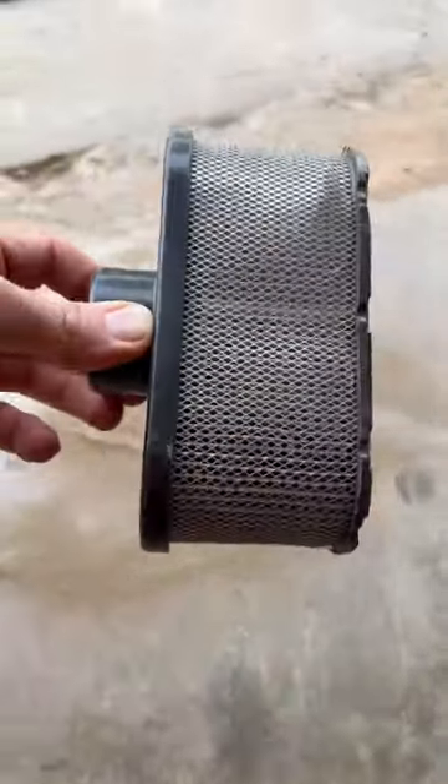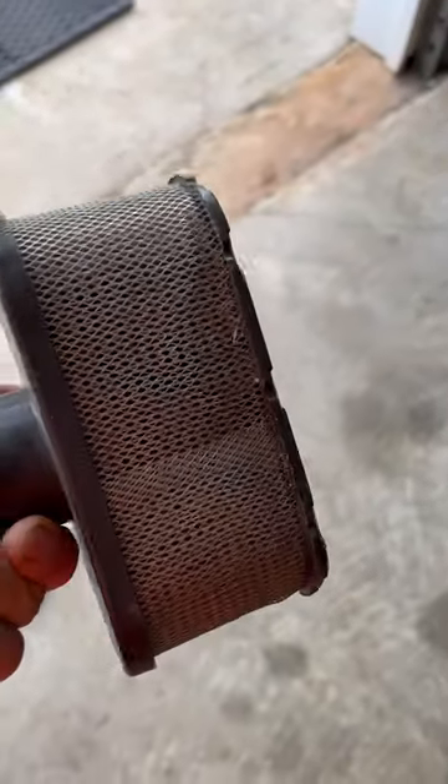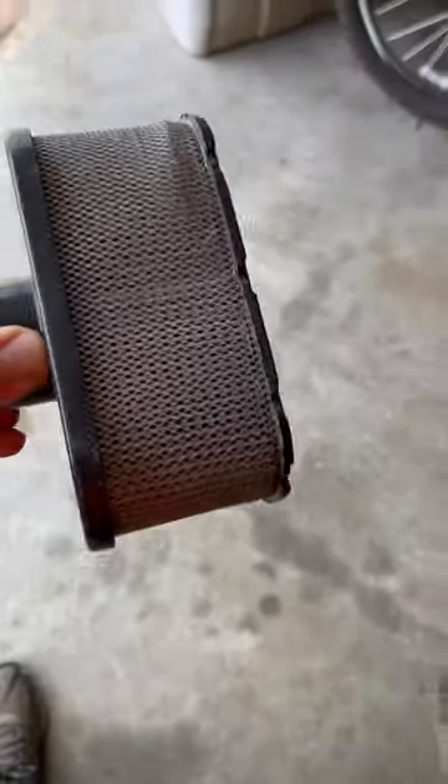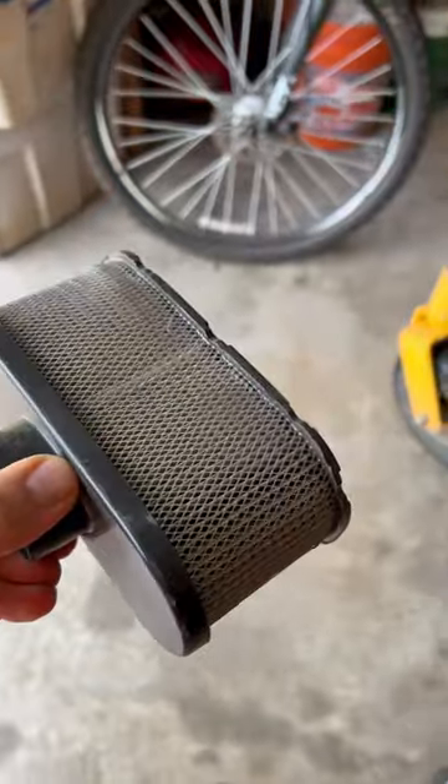The one thing I want to caution you is don't use compressed air. Just tap it on the ground and use a vacuum. And if you'll do this every one or two days, your engine and your valves are going to last a whole lot longer.